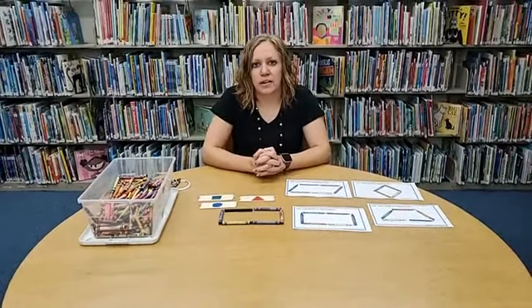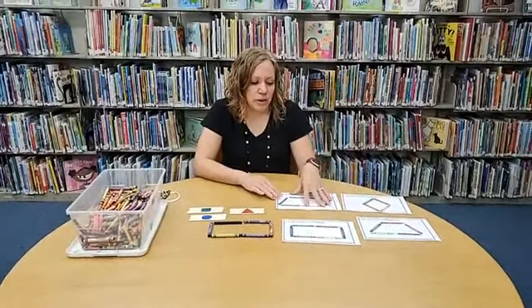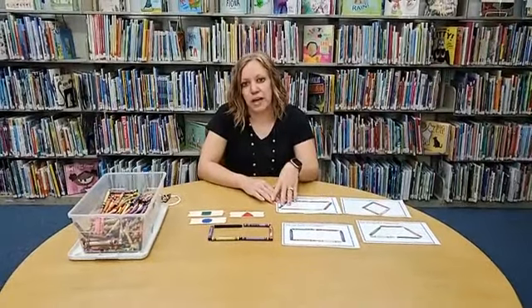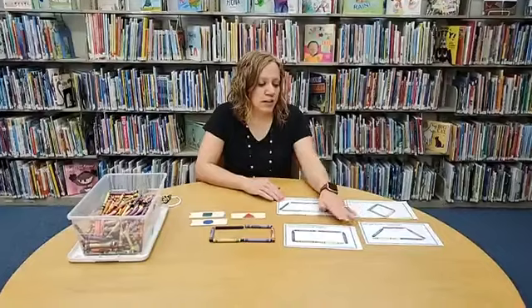Just make it fun and talk about shapes. If they're a little bit more advanced, you can talk about how many sides each shape has and vertices, depending on the age of your child and their skill level.